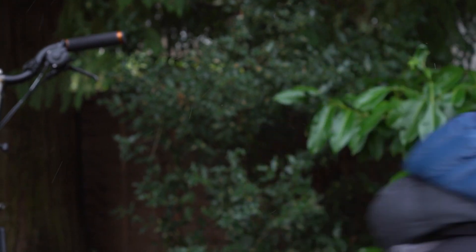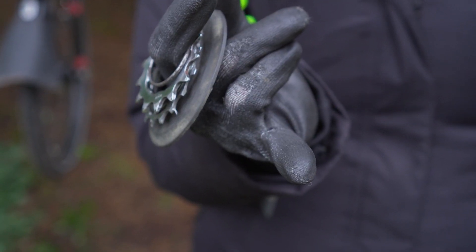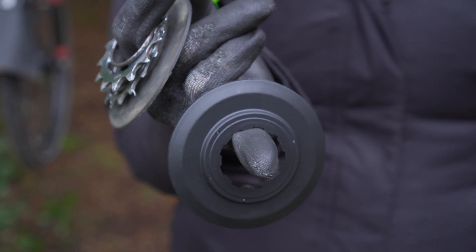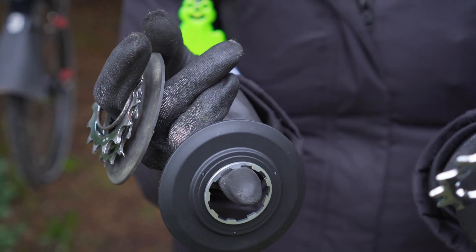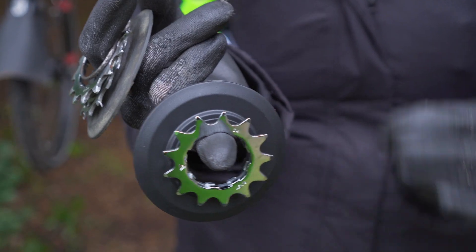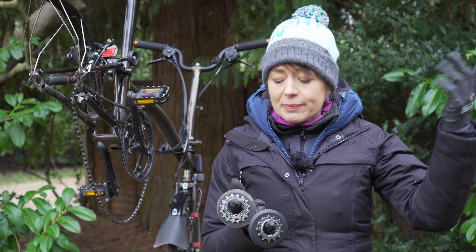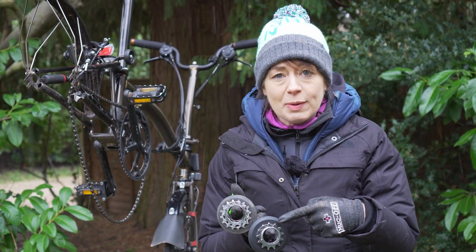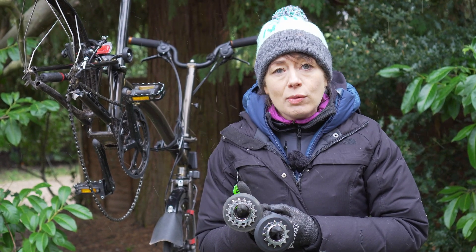Now we're going to get the 13-tooth sprocket stack and open it so we can compare — not to be confused with the BSR three-speed stack. It consists of a dust cap, which helps prevent dirt and grime getting into your hub, a spacer, a 13-tooth stepped sprocket, another spacer, and a circlip. The snow is getting heavier. We are going to reuse our existing 13-tooth sprocket rather than using the new shiny one, because at the moment there is a shortage of Brompton chains, so we are going to shorten our existing chain and use our old chain and sprocket.